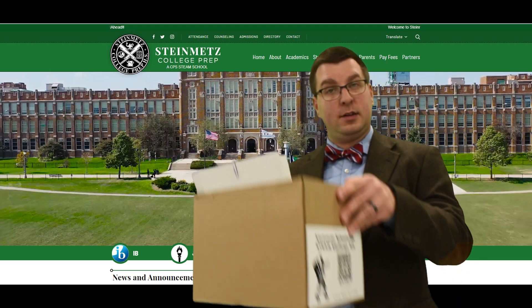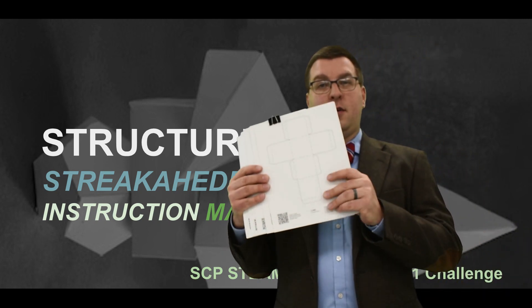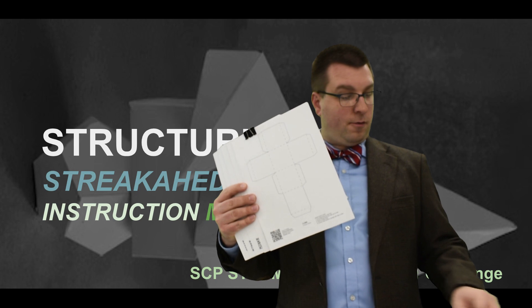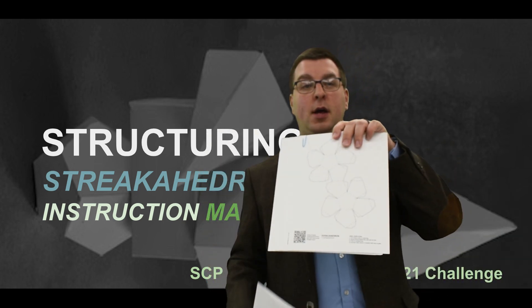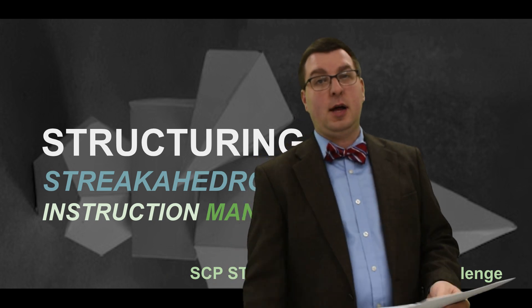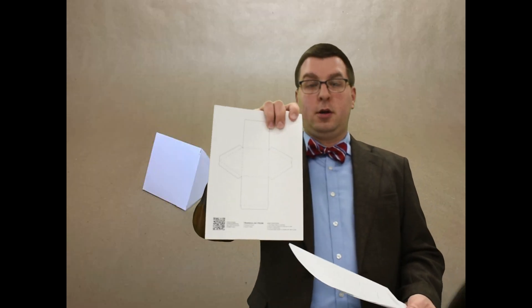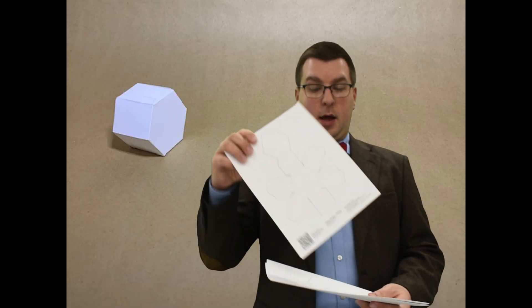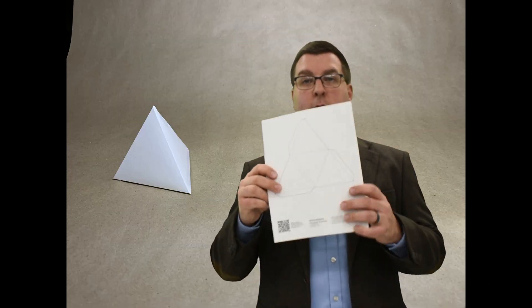So let's take a look at what's inside this kit. You're going to get what are called 25 nets. You get a set of recommended nets, where you get three for each shape, and a set of elective nets, where you get two of each shape. The recommended ones: you get a cube, a triangular prism, a hexagonal prism, a square pyramid, and a tetrahedron.